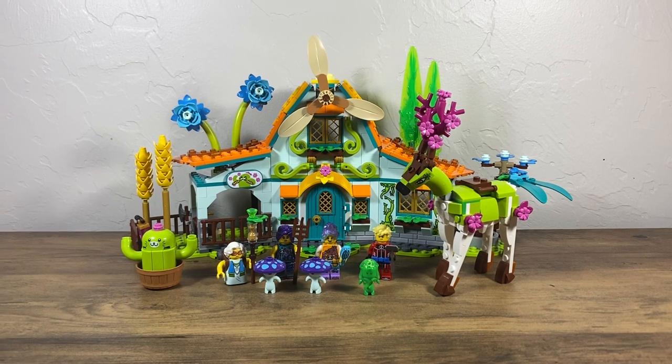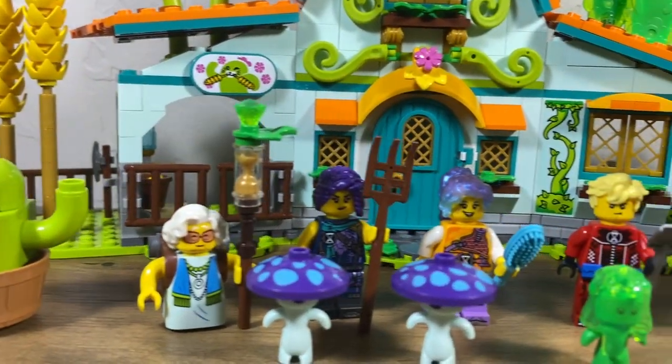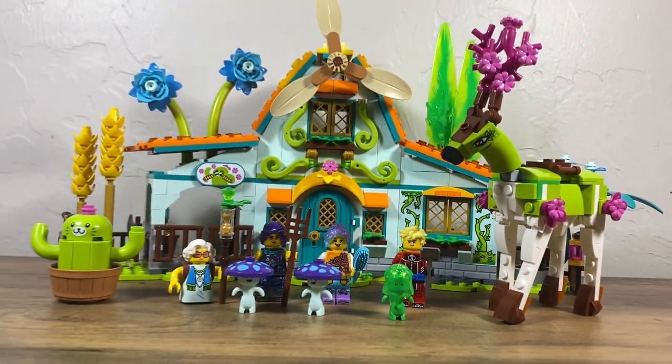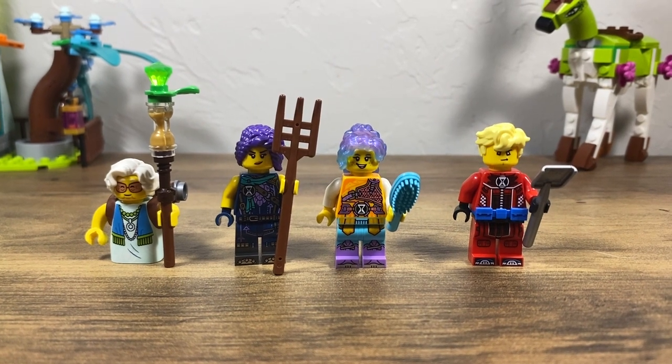Howdy y'all, welcome back to Masters Brick Jitsu! Today we are taking a look at set 71459, A Stable of Dream Creatures. This set will retail for $80 here in the United States, it comes with 684 pieces, four minifigures, and a bunch of other random stuff. Taking a look at our four minifigures, we have Miss Castello, Zoe, Izzy, and Cooper.